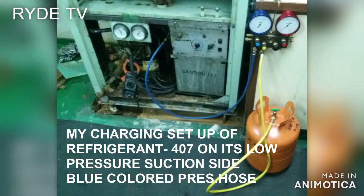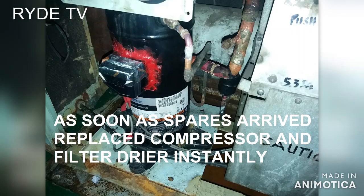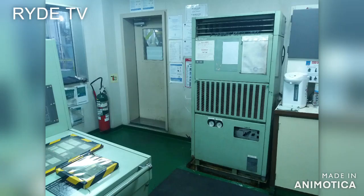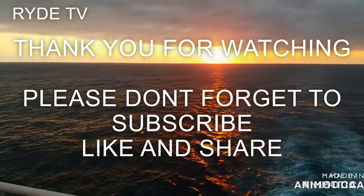As soon as the leak testing is done and all is clear, it's time for recharging the refrigerant. Since my spare parts arrived for the replacement of the compressor, I automatically replaced it together with the filter dryer.